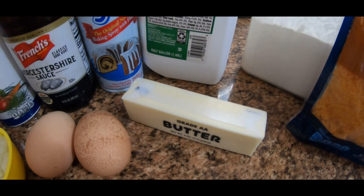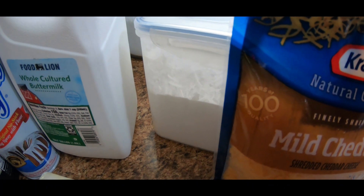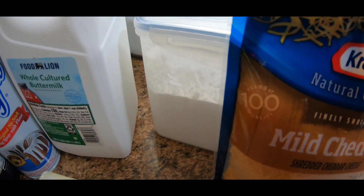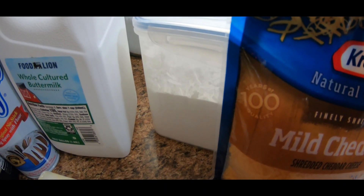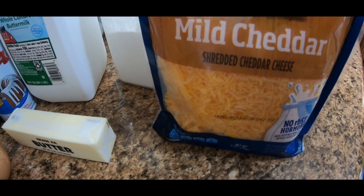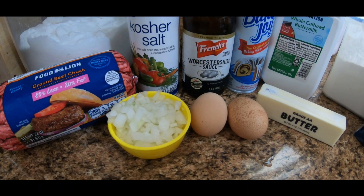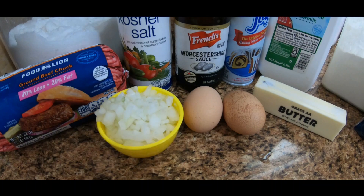You'll also need one tablespoon of salted butter and a half a cup of flour. It says all-purpose flour, but I'm going to be using self-rising flour. If you use all-purpose flour, you add a teaspoon of baking powder to it. Then a cup of shredded cheddar cheese and whatever you want to top it with — pickles, ketchup, just whatever you like to top your cheeseburger with.